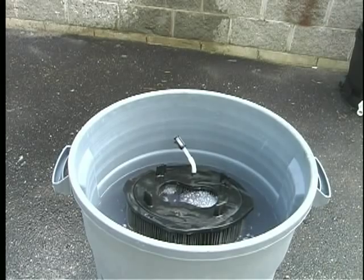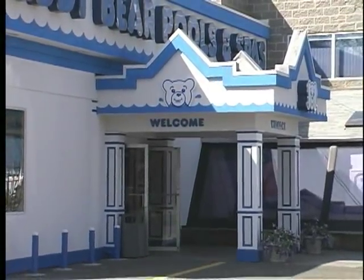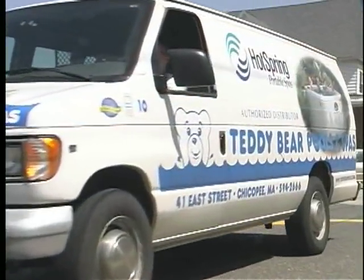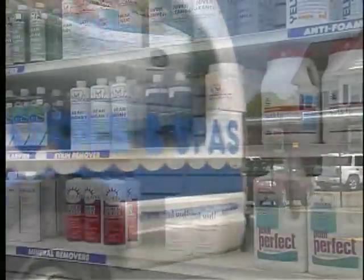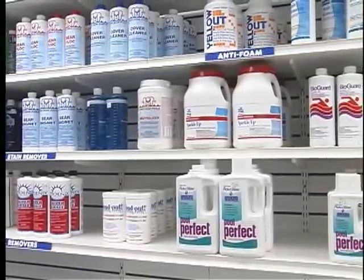As an alternative, Teddy Bear Pools offers this service for a fee. You can bring your filter in and pick it up when it is ready, or have our service department pick it up and deliver it back to you. Remember to always read and follow label instructions on pool chemicals and products.